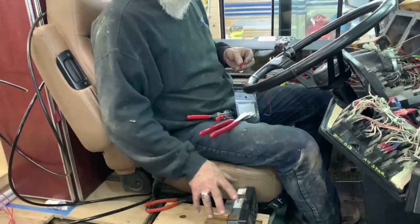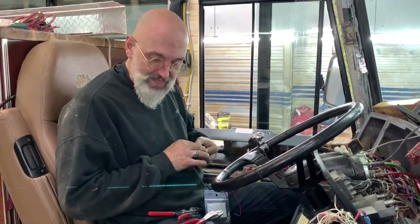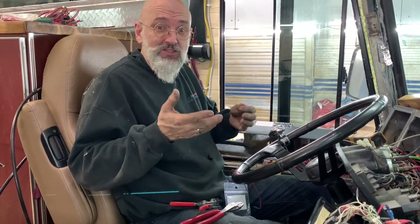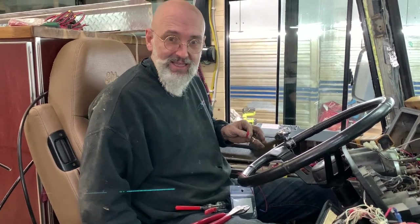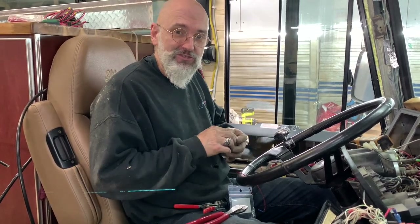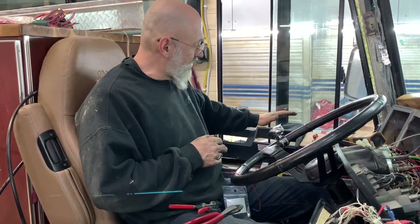Donc, on va changer le shifter de place et le bouton pour mettre les freins d'urgence ou les freins de stationnement. Je parlais à un propriétaire de compagnie d'autobus hier, Autocar Préférence, qui disait qu'il y a un mécanicien qui s'est presque fait tuer parce qu'il y a quelqu'un qui s'est assis sur le siège du conducteur et il a malheureusement appuyé sur le bouton et l'autobus a commencé à rouler. Pas très sécuritaire. Il a fait changer tous ses autobus à ce côté-là. Donc, le frein est là et le shifter est là.